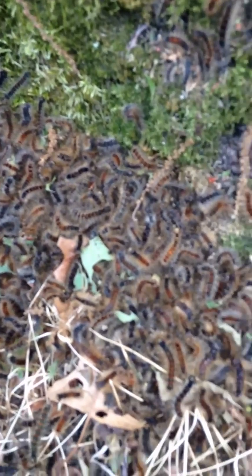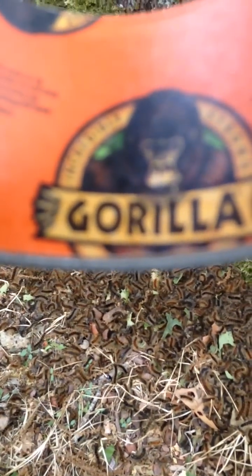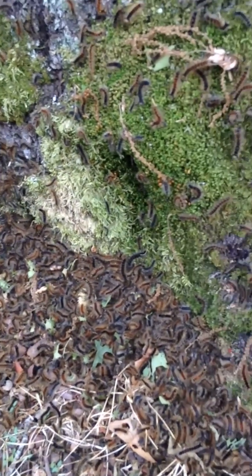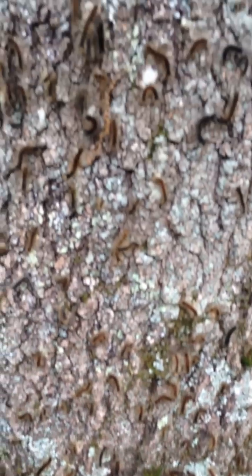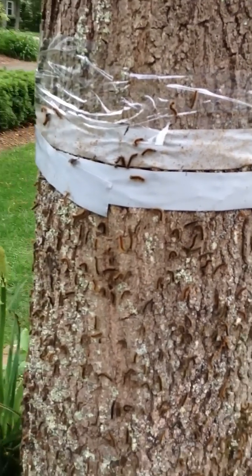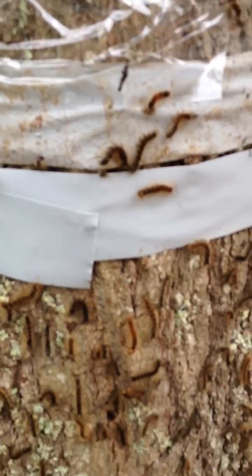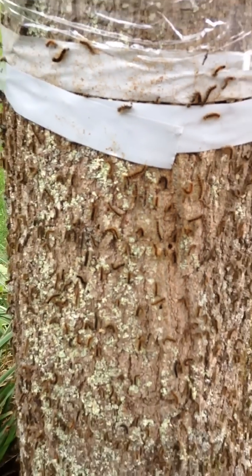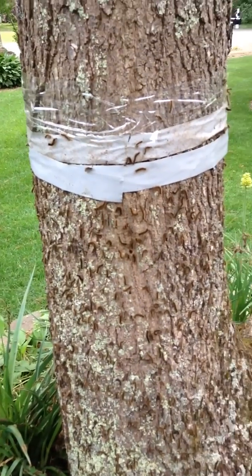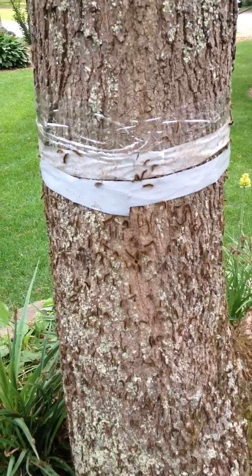I tried packing tape — no good. I tried regular duct tape — no good. So I had to go with a specific brand, and they can't get past it. I did all the oak trees in my yard because they love oak trees. They get into the tape and they die. Good luck and have fun killing the gypsy moth caterpillars!